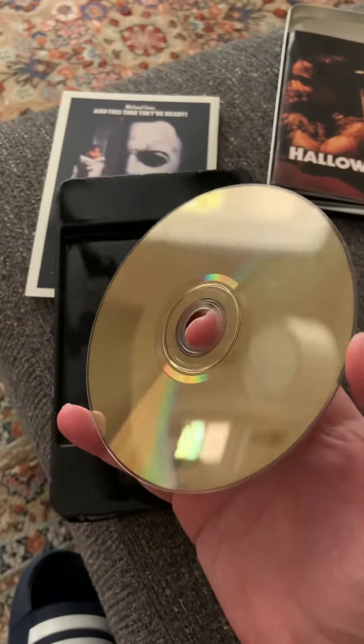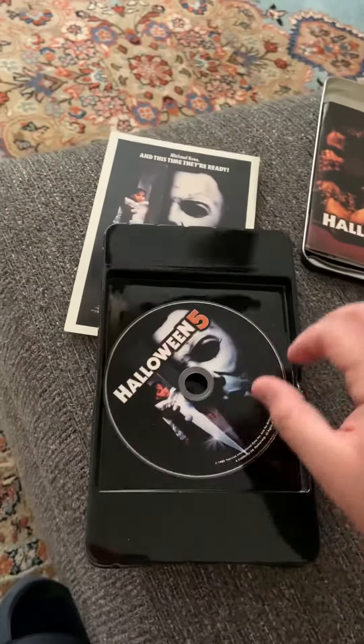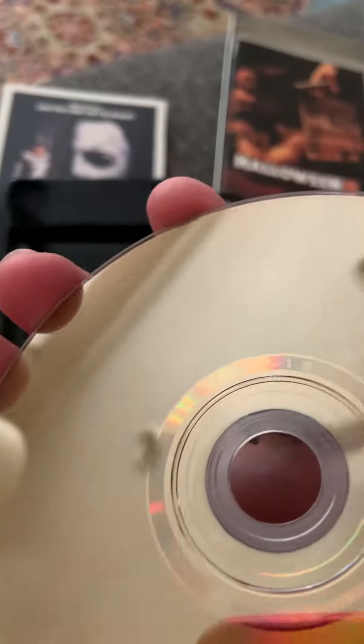Now, the disc is fine. It's got some scuffs, but it should play. These are the old dual-layer ones — they were gold back in the day. It should say dual-layer on it, it should say DL. Maybe this one doesn't. But yeah, these are the old dual-layer discs. They were gold back in the day. They don't make these anymore.